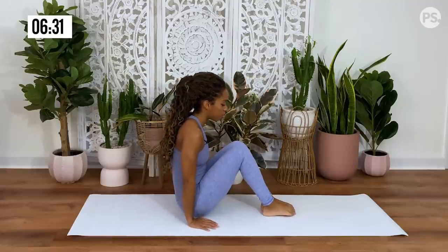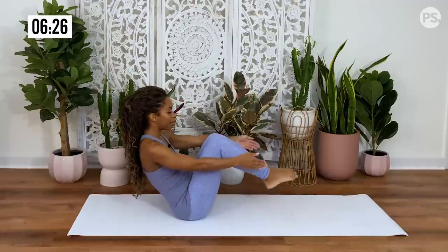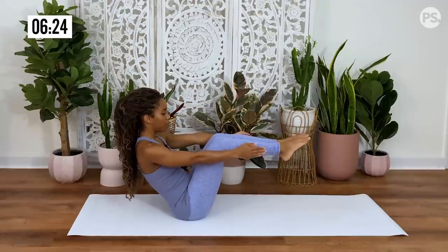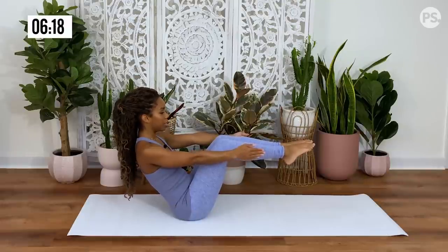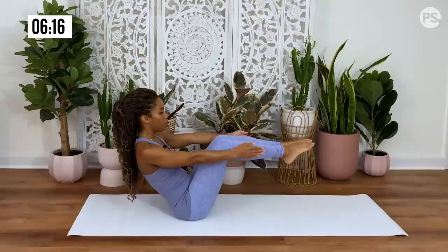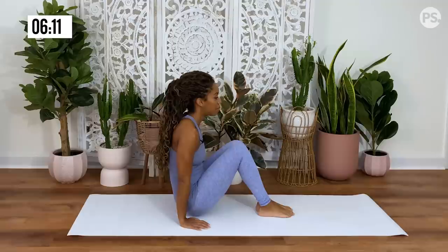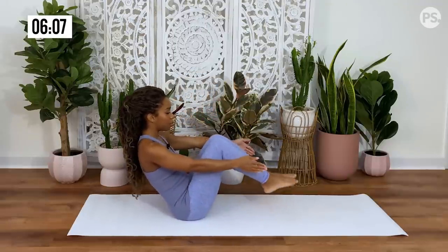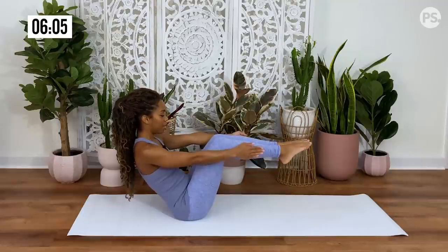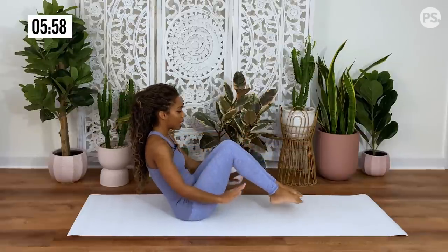Release down and inhale, come back up into your boat pose for five, four, three, two, one. Release your feet back down to the mat. Lift up, one more time — release your hips down and then come into your boat pose for five, four, three, two, one. Release your legs onto the mat and extend your legs forward.